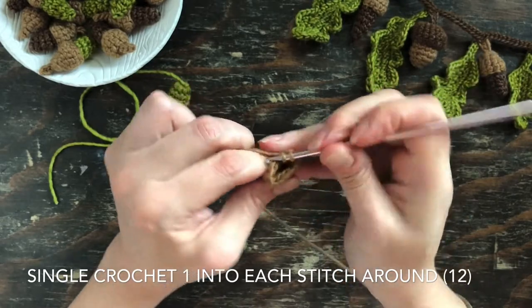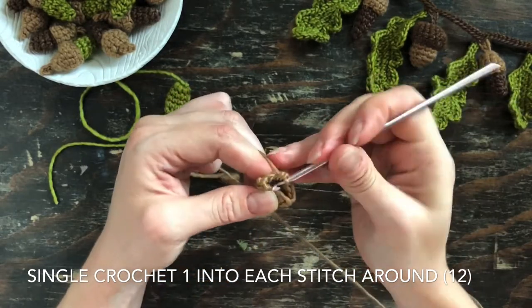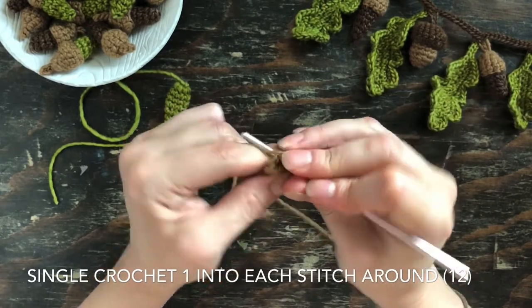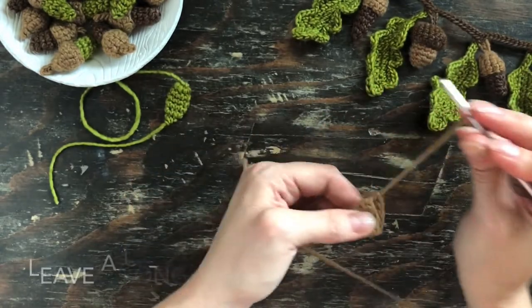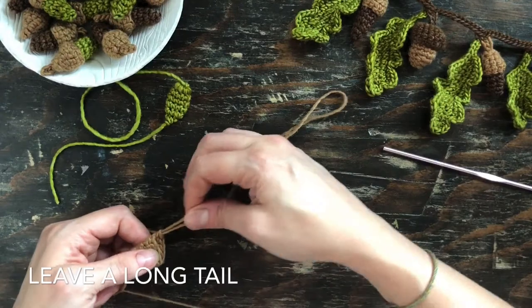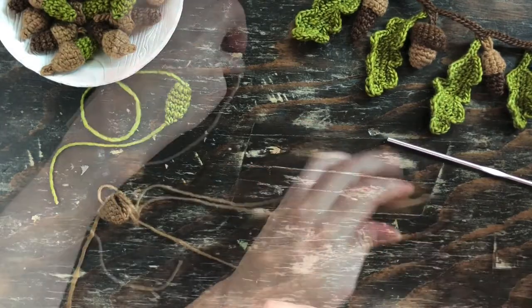You'll notice that I don't flip this one right side out — I actually want those ridges to show so that it kind of resembles the top of an acorn. At the end of this piece, make sure you pull a long tail, because this yarn end is going to be used to attach the acorn top to the body of the acorn.